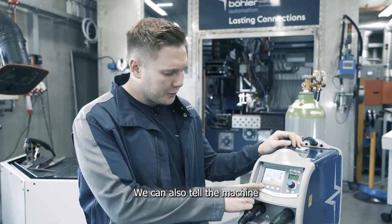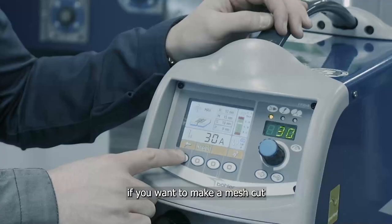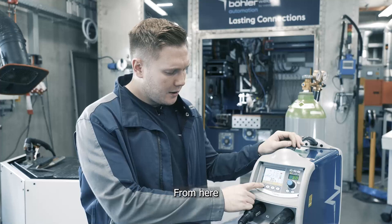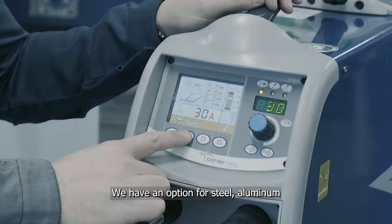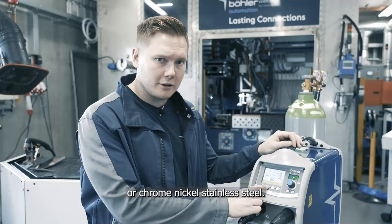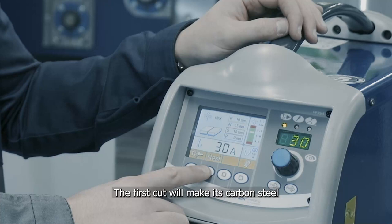On the bottom left here we can select the trigger mode — two step or four step. We can also tell the machine if we want to make a mesh cut or plasma gouge. In this case I'm going to set to cut in the four step. From here we can tell the machine the material that we'd like to cut. We have an option for steel, aluminium, or chrome nickel stainless steel.